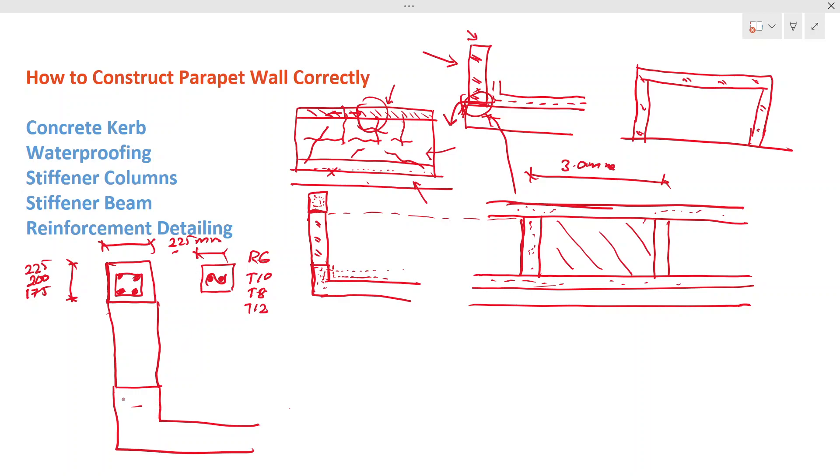For the curb reinforcement, you have two options. The first option is to continue the slab reinforcement bent up into the curb. If bending is difficult on site, you can place additional starter bars in the curb. The height of the curb is an important factor that must be carefully determined.